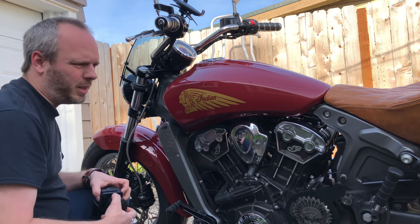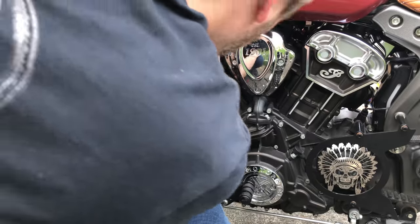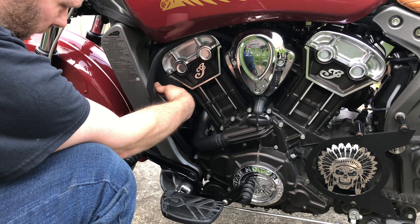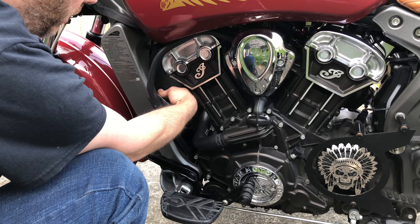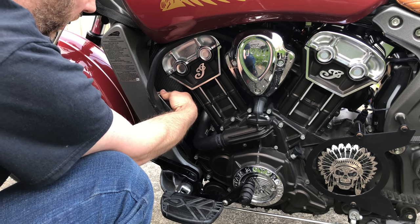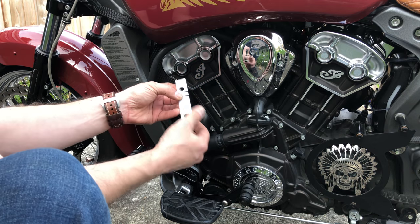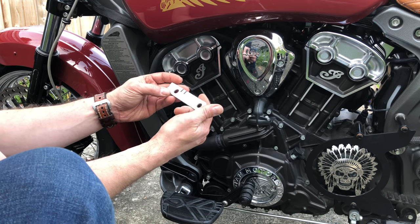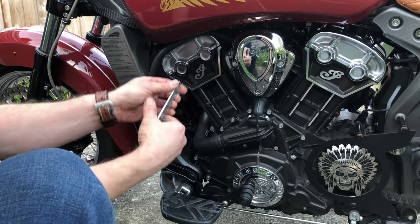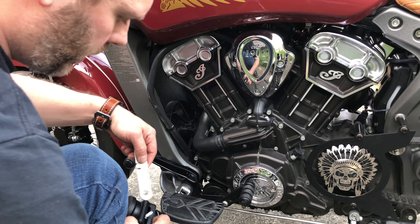I've got a bracket in here — I'm using the mount hole you'd bolt crash guards into. Let me show you this awful bracket I came up with. I scoured my garage for a piece of sheet metal and found this, which came off a garage door latch. I cut off the elbow that was on there so I can bolt this on and have the horn itself bolt right here.